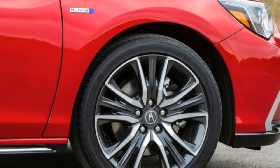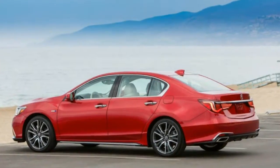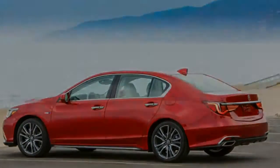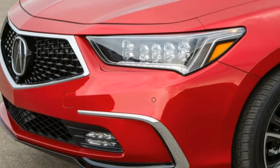4.25 axle ratio. 72 amp-hour maintenance-free battery with run-down protection. 150 amp alternator. 4993 lb GVWR, 850 lb maximum payload.